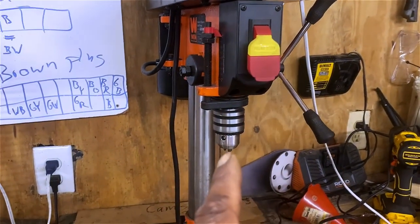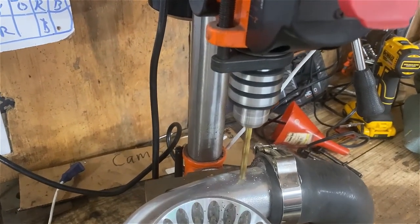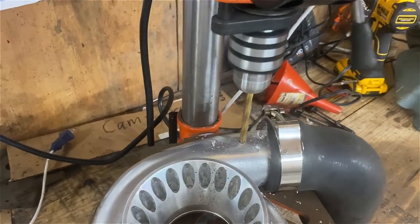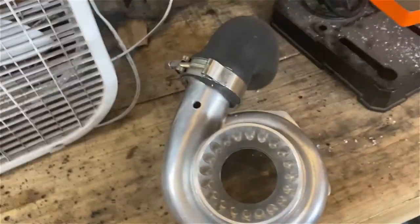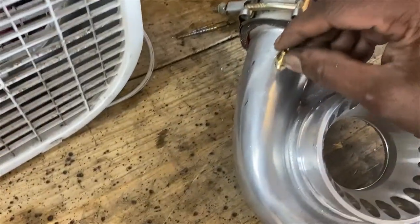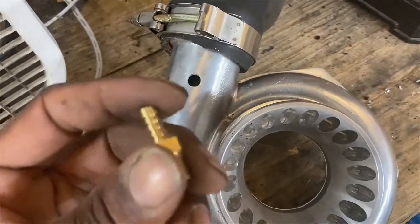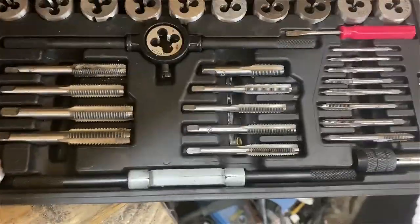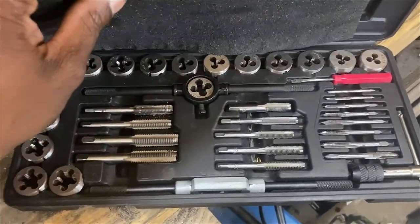Alright, I got my bigger drill bit in the press and got me a clean hole. Of course this is aluminum so it drills pretty easily. I want to try threading the fitting in — it's almost tight enough to thread in by hand. I'm going to get my tap and try to tap this. I've got my tap-and-die set — most of these come with handles but you can also use them in a drill. Just be careful because if it goes in at an angle you're going to cross-thread it and you won't get a good seal.